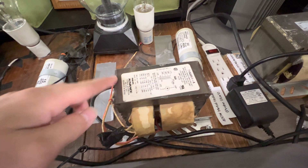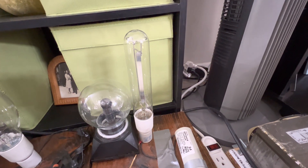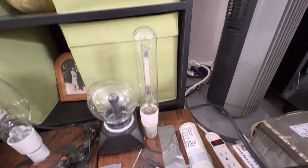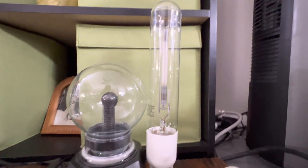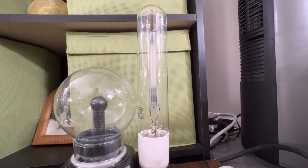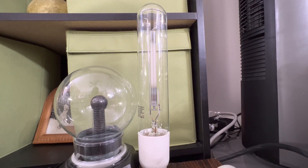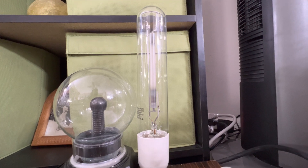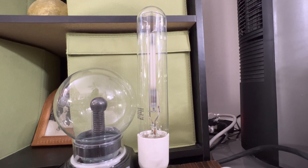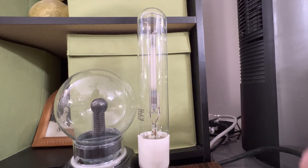I'm not going to be using this bulb on the fixture permanently — it's just for this video. Once I'm done, I'll put back my 400 watt metal halide bulb in its original place. I also want to mention — you do not want to stare at this bulb without eye protection. I usually wear a welding helmet when I operate lamps. Let's set the camera on the ballast so you can get a great view of the lamp turning on. Let's go ahead and turn on this brand new Sylvania grow lamp!